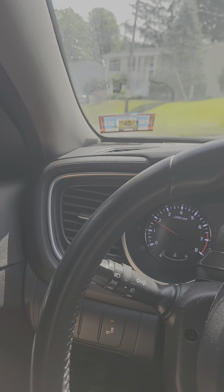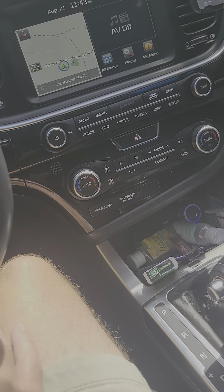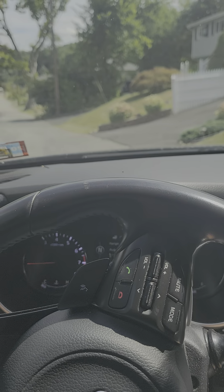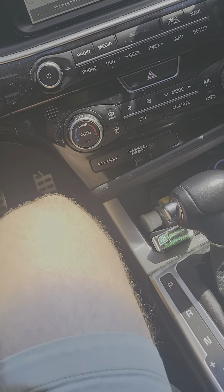I'll go up here to my neighbor's house. Put the car in neutral — it immediately comes to a stop. It should be rolling downhill. Put it in park without the brake.